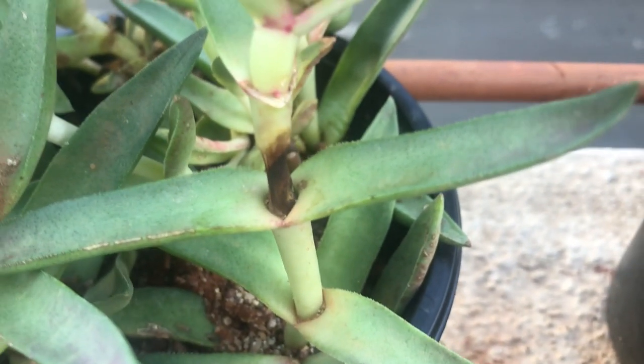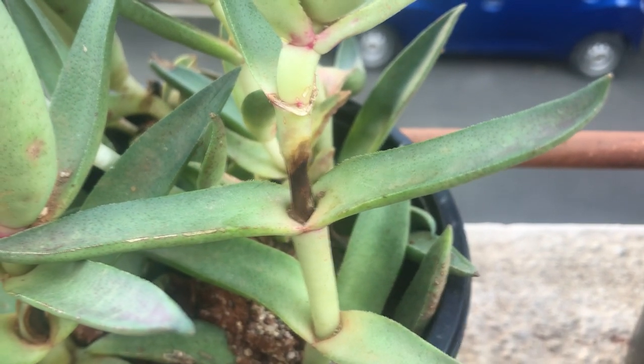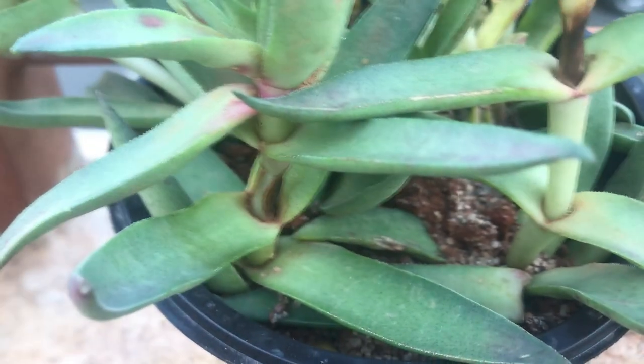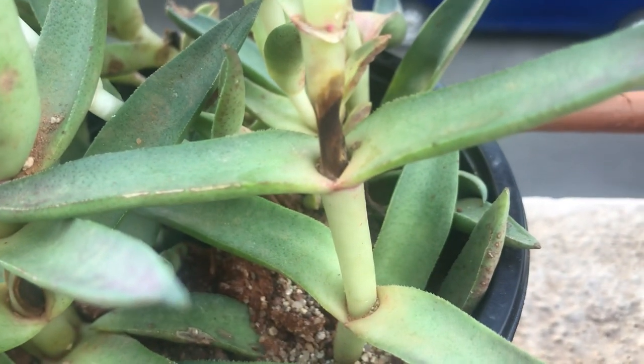Hi guys, welcome to my channel Lush Gardener. I hope you guys are fine and safe. As always, my morning routine is to go and check on my succulents and my plants, but today was not a very pleasant day because as soon as I noticed my succulents, I started noticing that there was some browning on the stem.